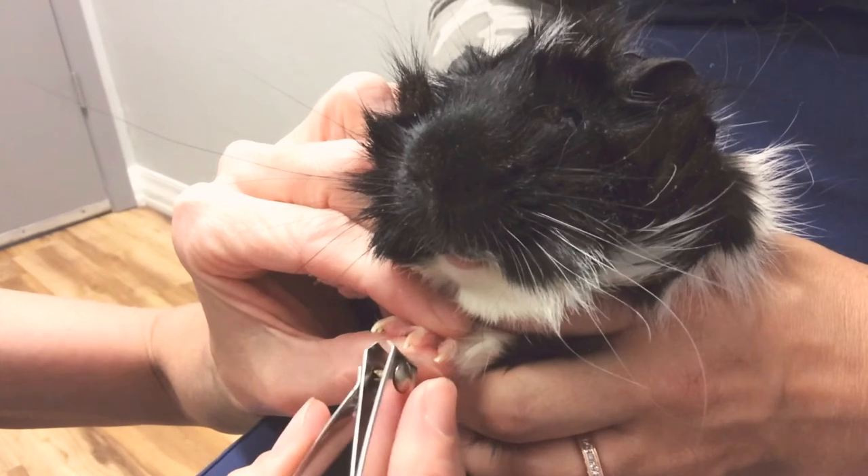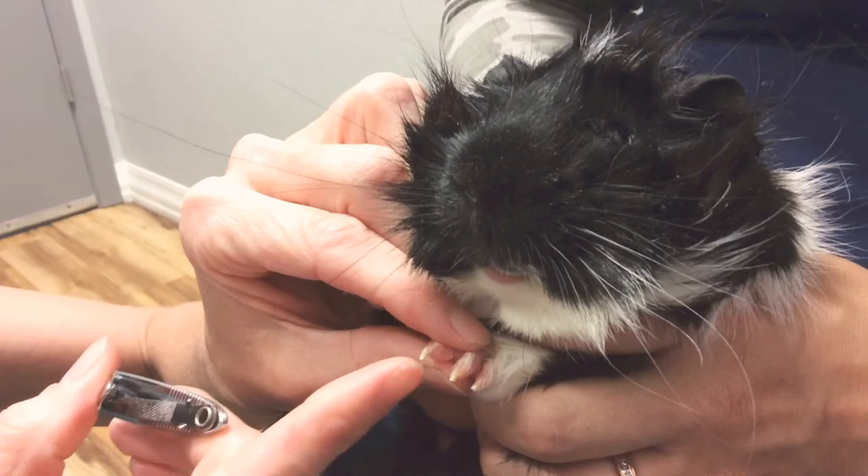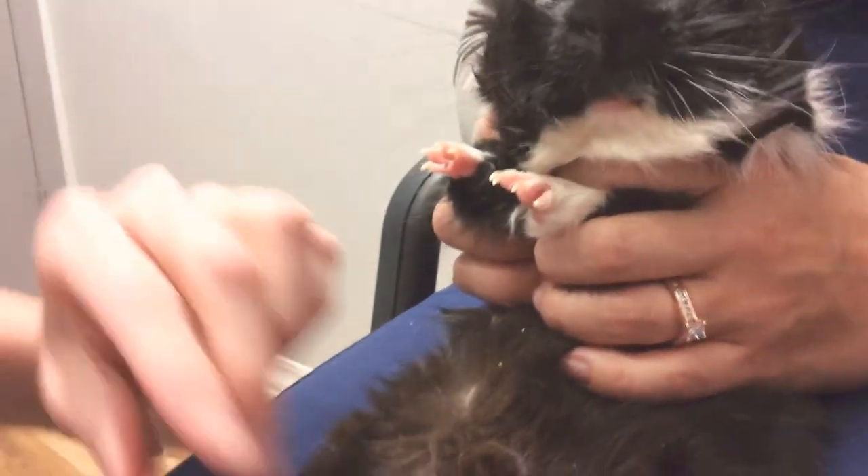We're just doing the tips. If you do happen to get into the pink part, they might jump a little bit more, but you can use either a quick stop, which will stop the bleeding, or if you don't have that product, you can use cornstarch.